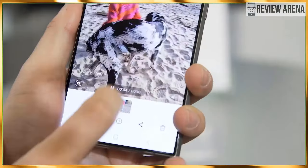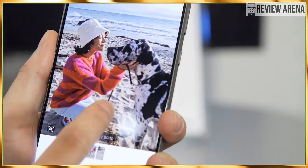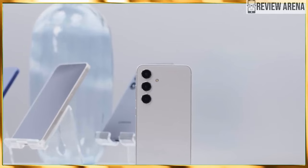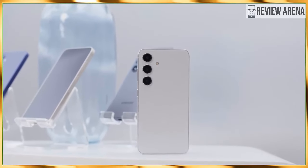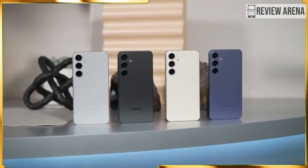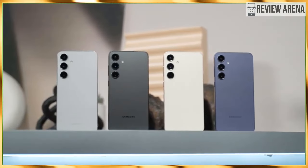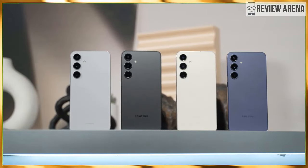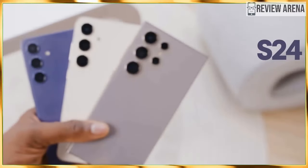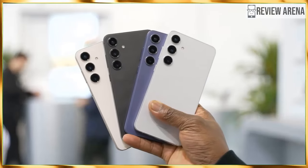The S24 family comes in three flavors: the vanilla Galaxy S24, the Galaxy S24 Plus, and the Galaxy S24 Ultra. In this review, we are going to compare the Galaxy S24 and its bigger brother, the Galaxy S24 Plus. What are the main differences between these two flagships, how do they stack up against each other, do you get anything other than a bigger screen and a larger battery if you opt for the Plus, and most importantly, which one should you buy? Let's get into it and answer all those pressing questions.